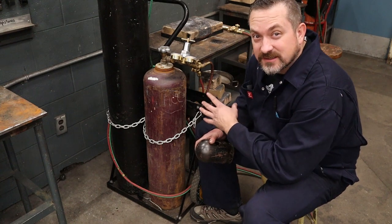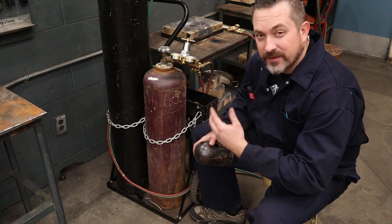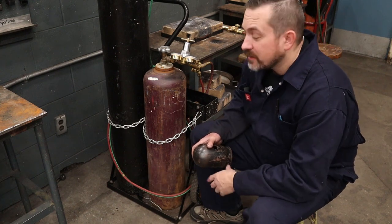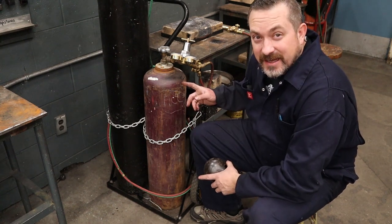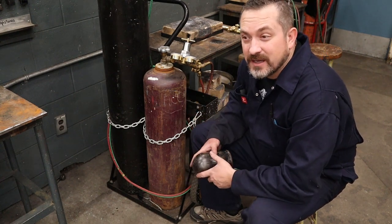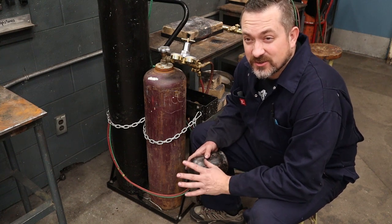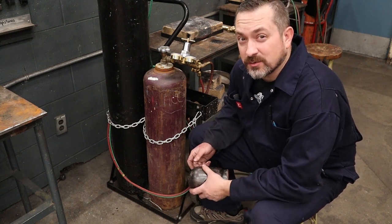For cylinder safety, you always want these things standing straight up and chained to the dolly — that way there's no risk of these bottles falling down. Never use them laying down, especially acetylene. If you have an acetylene cylinder laying down and you open up the torch valve, you're going to get way more than 15 PSI coming out and there's a good chance it's going to be super unstable with a risk of fire or explosion.